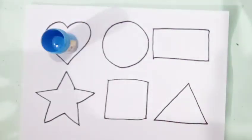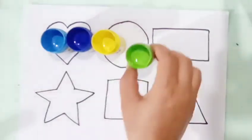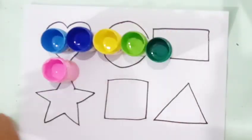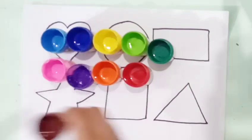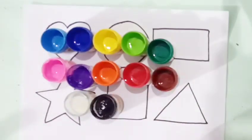Light blue color, dark blue color, yellow color, light green color, dark green color, pink color, violet color, orange color, red color, brown color, white color, black color.